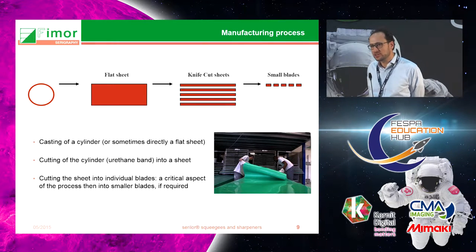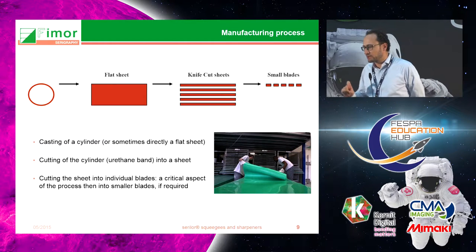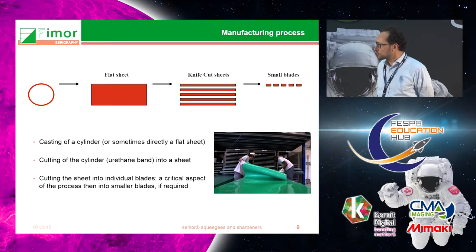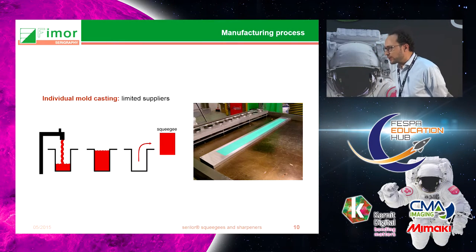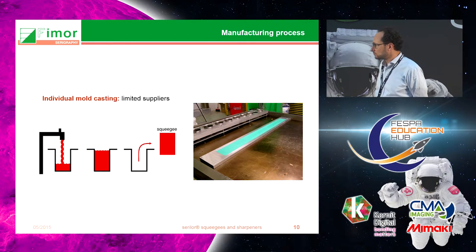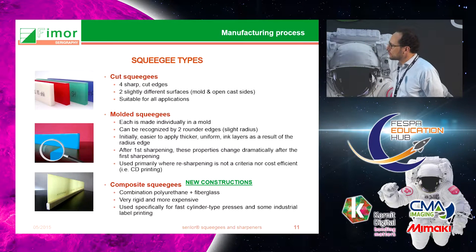The advantage of centrifugation is that it removes bubbles from the material and makes a very accurate surface, which is required for screen printing. There is another manufacturing technique that some colleagues use where you can actually mold squeegees individually.